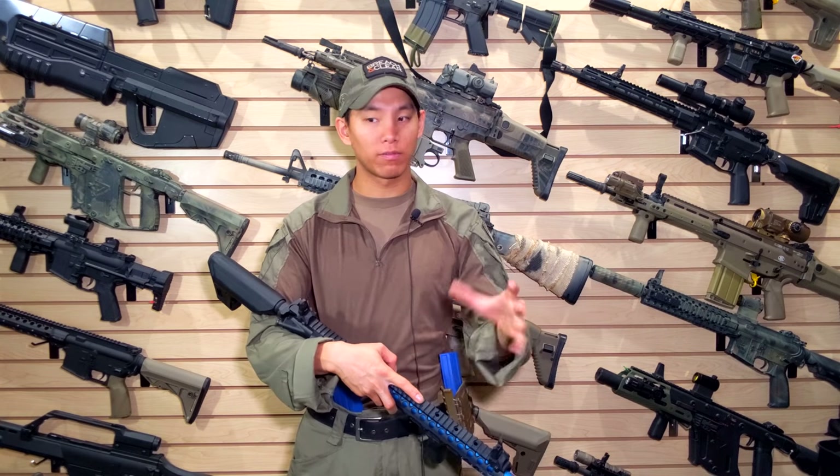Make sure to check out Travis Haley's Airsoft X training video — it really set the stage for all of this. Thanks for watching, this is Spartan117GW, and I'll see you guys next time.